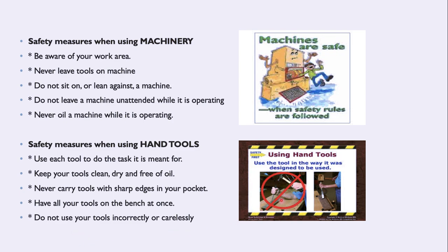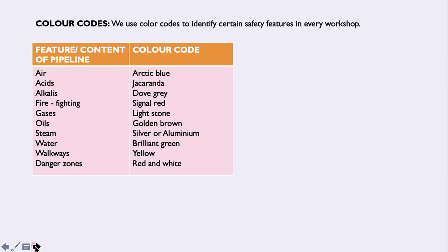You can see what happens to that person if you don't know how to use the tool — they show you using the tool incorrectly. And if the machine is not safe, you can see what will happen. When safety rules are followed, things will be right, but if you don't follow the rules, that's exactly what's going to happen. And then let's go to color codes.